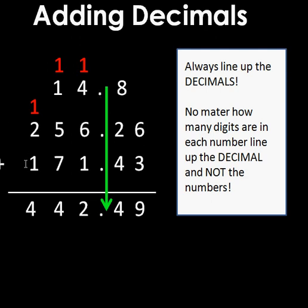Even though there are more digits on two of the numbers, I don't scoot them over to the right-hand side — I line up the decimals so they go straight down in a row. My decimal goes in the same place, and my answer is 442.49, or four hundred forty-two and forty-nine hundredths.